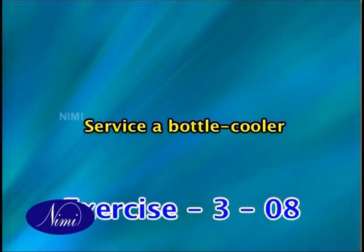Service a bottle cooler. Dear viewers, in this exercise you are going to learn how to service a bottle cooler. A bottle cooler has got several parts. Every part of the system has got a certain function to perform. If any of the individual parts does not perform properly or efficiently, it will affect the performance of the whole system. Now let us see how to service the bottle cooler.